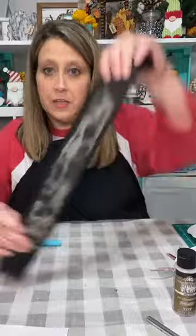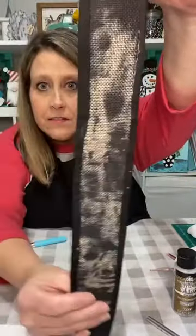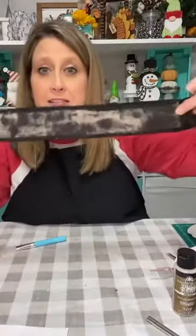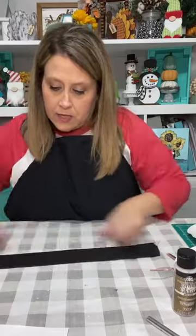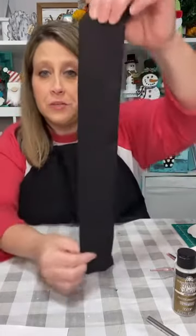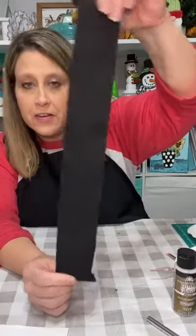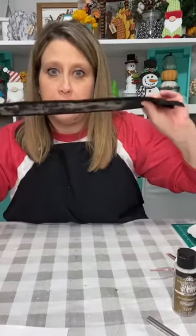I just folded both sides of the fabric over onto the ribbon and glued it on both sides all the way down. This piece is actually bigger than the ornament shape, so I'll end up cutting it down. Now we have his belt — you'd never know there was something underneath, but it also gives it a little body.